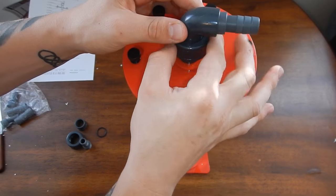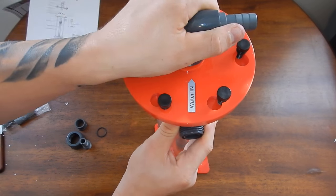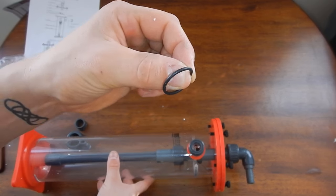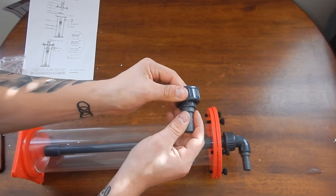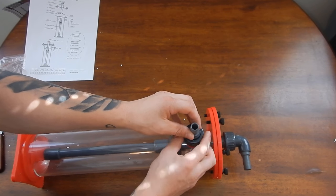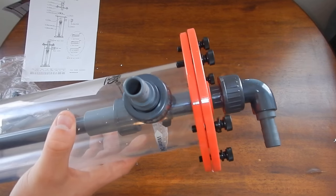It definitely would have been cheaper to buy another Phosband 150 and do the same DIY project with new BioPellets. But the problem is I wanted a certain amount of BioPellets with a certain flow rate. Unfortunately, the flow rate in the Phosband 150 really wasn't what I wanted with the amount of BioPellets I need for my reef tank. I've been sacrificing flow to get the recommended amount of BioPellets, and I don't want to do that anymore.